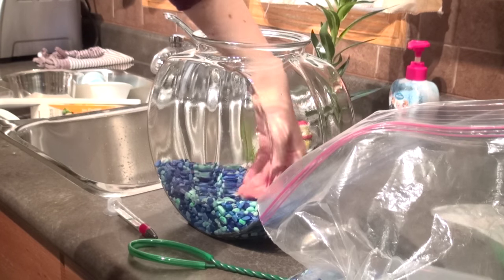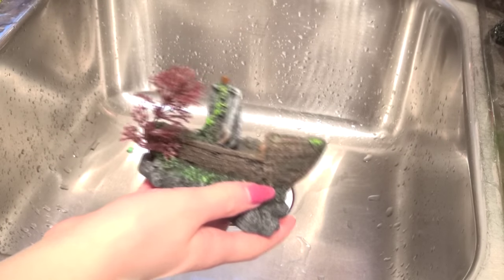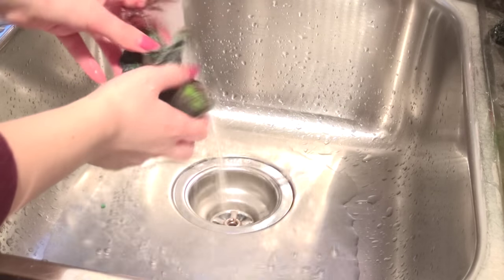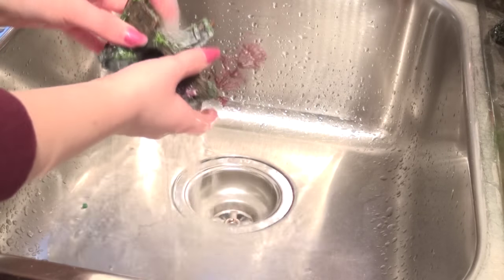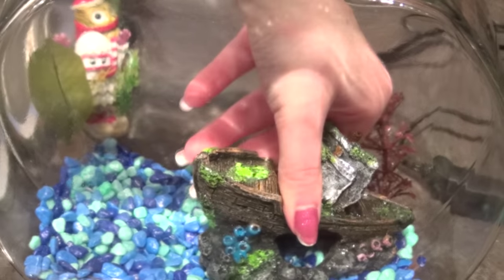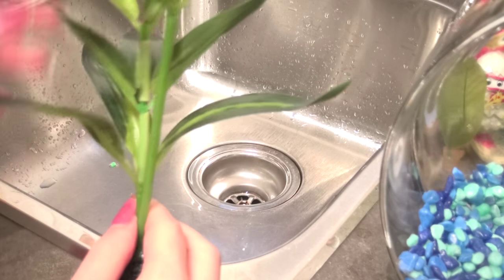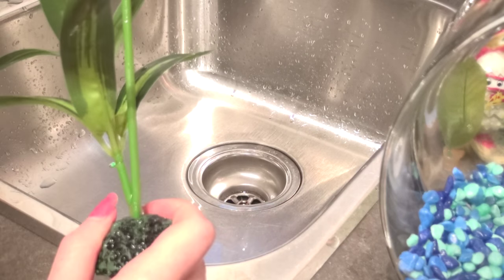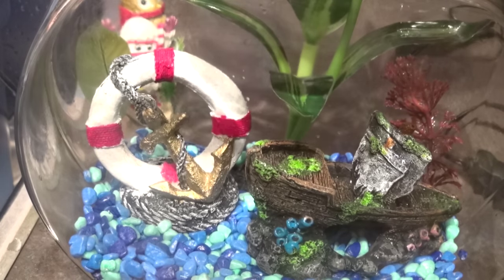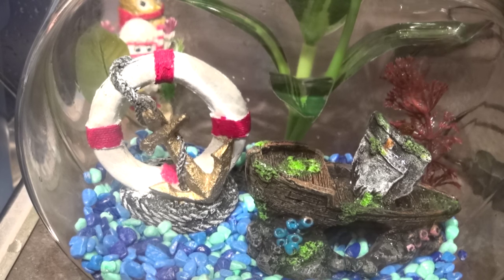Once I think I've got about half the stones, I smooth them out and start adding the decorations. For the ornament, just get some water — make sure it's not too warm — and run it under the water, washing out all the little crevices to remove any dust. Place it in the bowl right up front. I'm also rewashing the plant he had earlier because he likes to lie on the leaves, so I have to put it back in. Then I'll wash the life preserver and add that in too. His theme is a nautical theme — that's what I was going for.